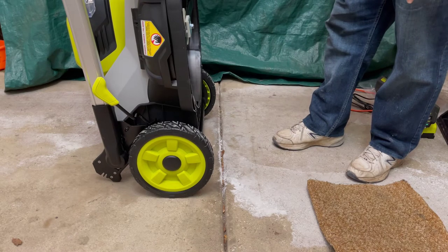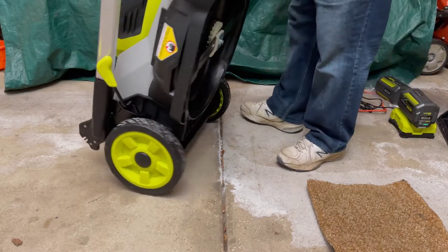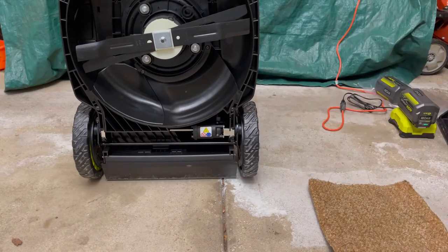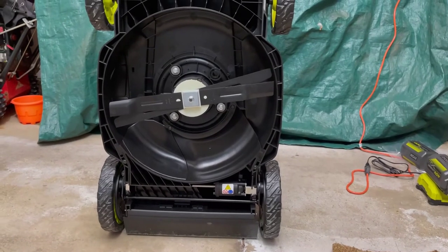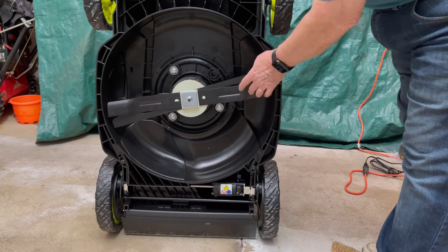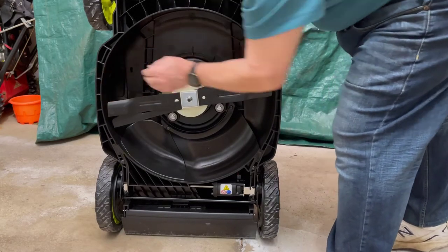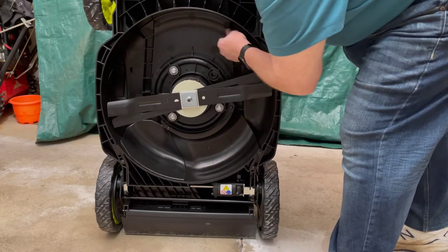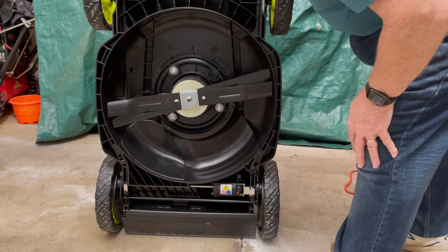This is the top model which comes with the double blade. I'm going to show you that real quick. So there are the two blades — mulch or cut, and then double cut for mulch. It discharges over here and that plug is right here. This is actually fairly easy to clean out — you can clean it out here after every lawn mowing so it doesn't get gummed up with too much stuff.